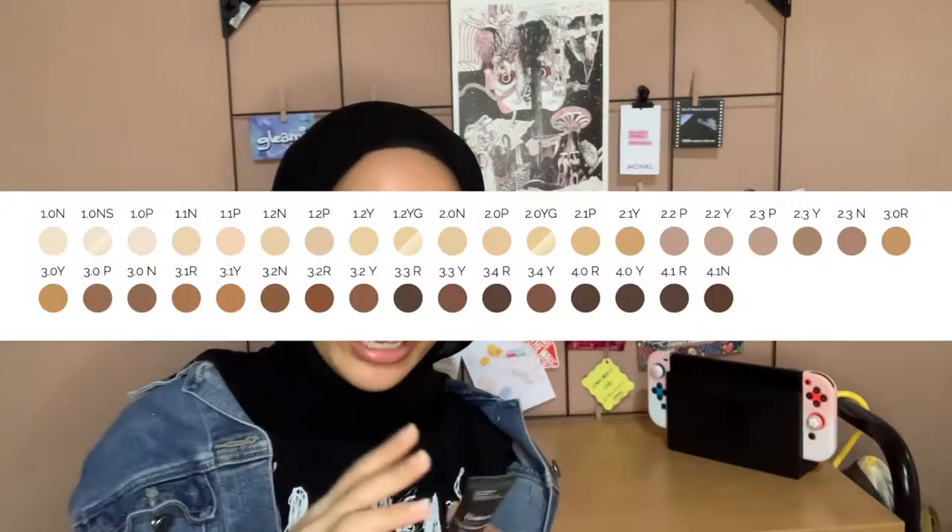I haven't opened this yet — I got it a few days ago but wanted to do a full first impressions. It comes in a tube and there's 8ml in here. The shade range is quite good — I don't remember exactly how many shades but I'll put it on screen. I got the light-medium shade 2.0 YG, which is the yellow golden undertone.